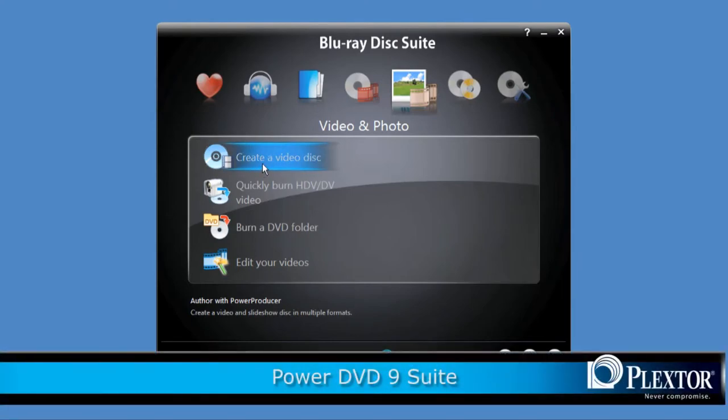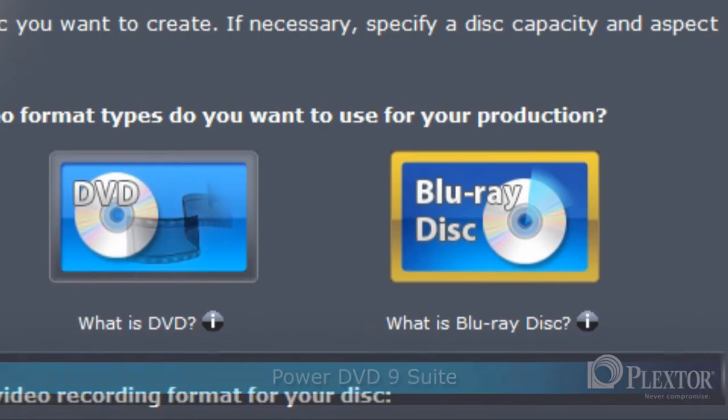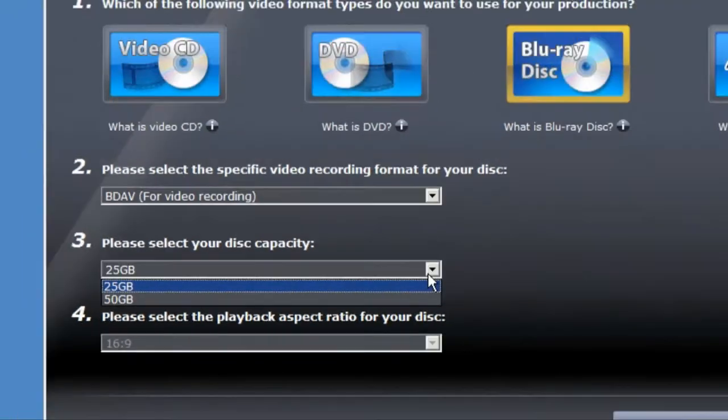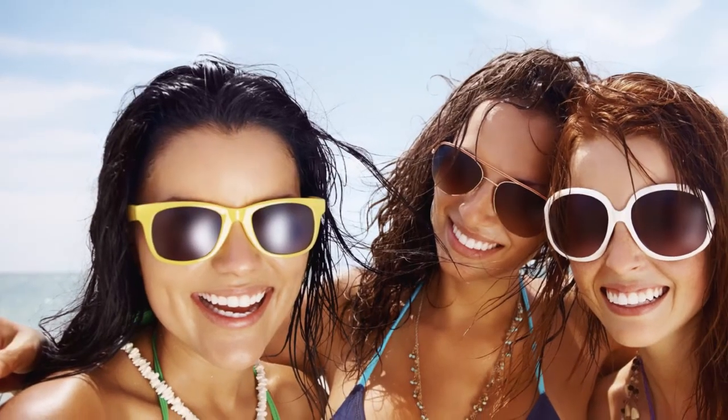DVDs are also enhanced on Plexster's PX-LB950SA BD Writer and can be viewed using CyberLink PowerDVD 9.0 BD Suite 3D, which contains upscaling technology for enhancing DVDs to maximum picture quality levels.